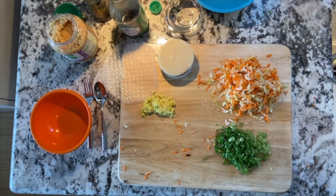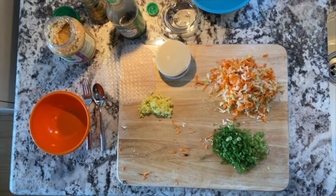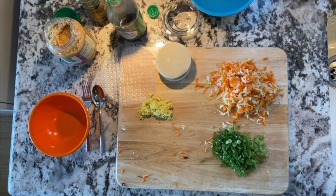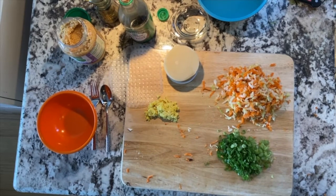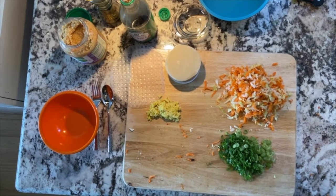Hello Garden School Foundation family, especially 24th Street Elementary and Wilshire Crest Elementary students. This is Mr. Averill and we're going to do a quick cooking class.